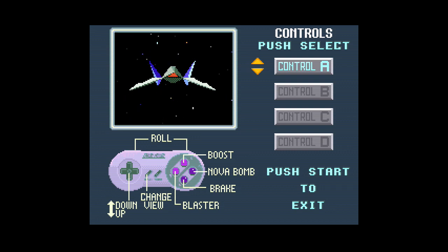Genesis, y de Famicom y además Game Boy, originales. No lo está emulando, simplemente pones el cartucho y te pones a jugar. Así que vamos a probar el Star Fox.